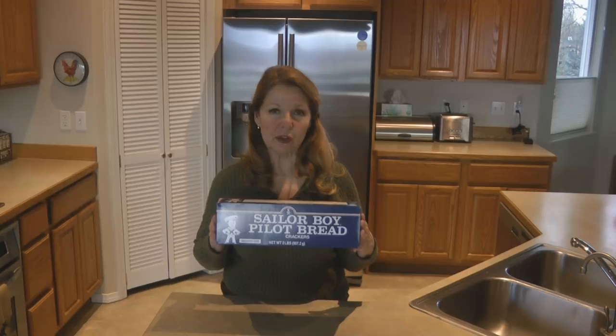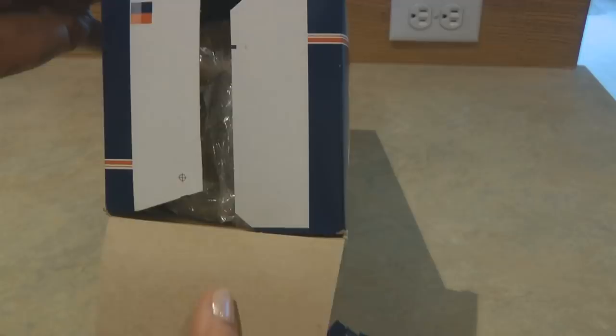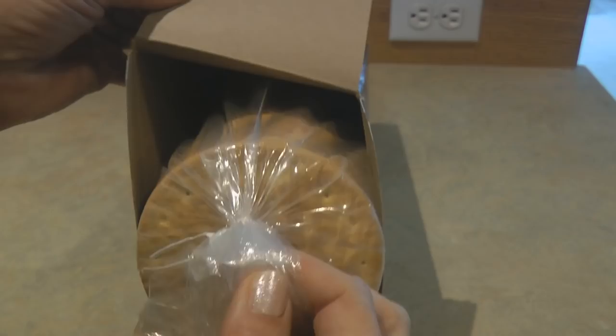Pilot Bread comes in a big blue box. The box weighs two pounds and includes 36 crackers. Each cracker contains 100 calories. Open the pull tab on the end of the box and you can see the crackers are stacked inside in a plastic bag with just a twist tie, because there's nothing really in them that can go stale — they're mostly made out of flour and water.